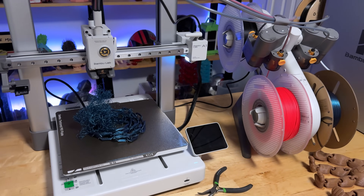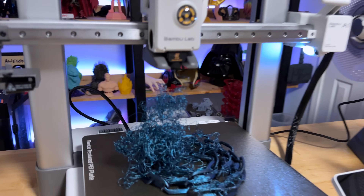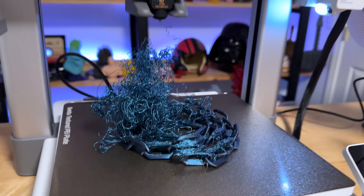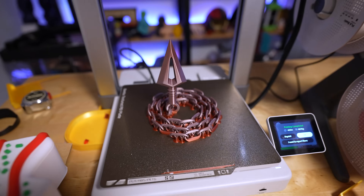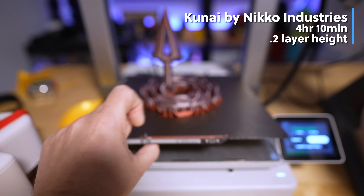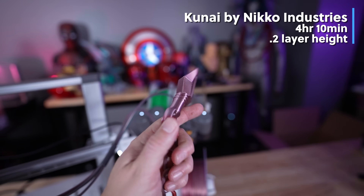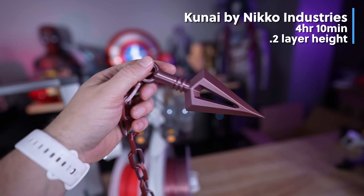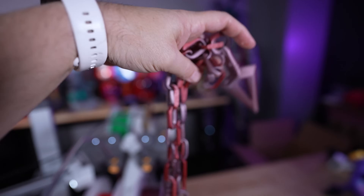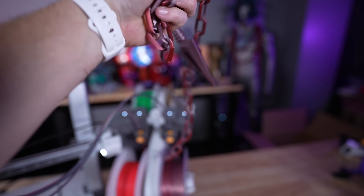Even a fantastic 3D printer can still produce print failures. My first attempt at a Nikko Industries Kunai file turned into a big spaghetti mess as parts separated from the build plate. After cleaning the build plate and adding more supports, the reprint turned out so nice and clean — no seam lines whatsoever — and the file is so fun to fidget and play around with.